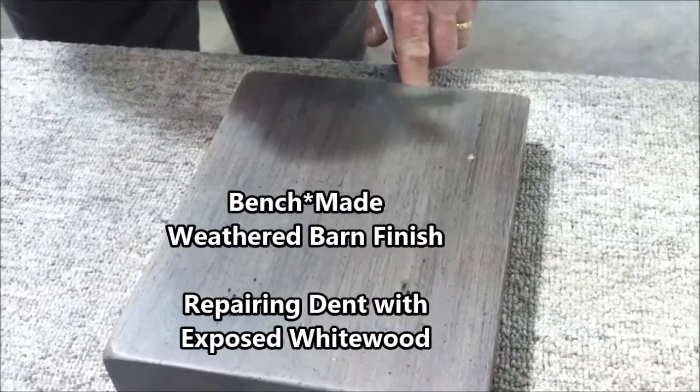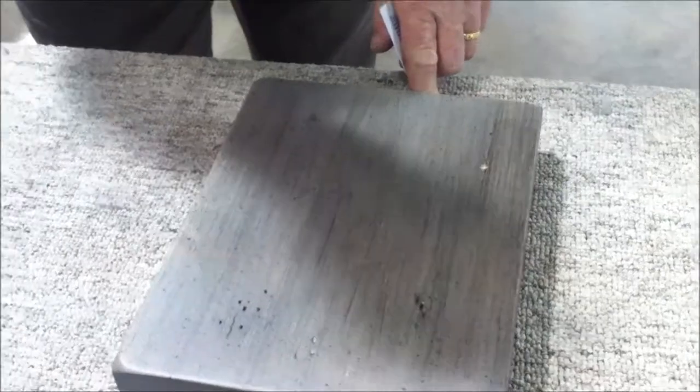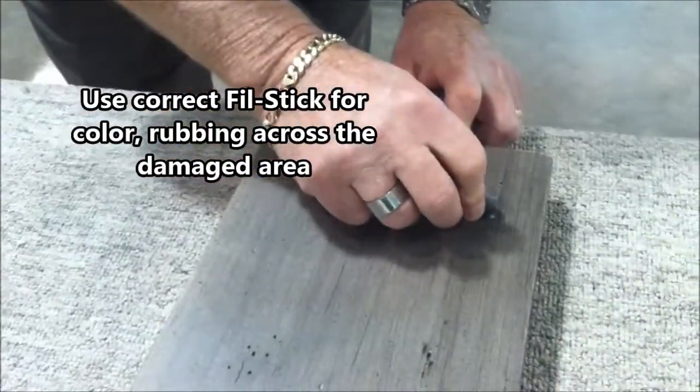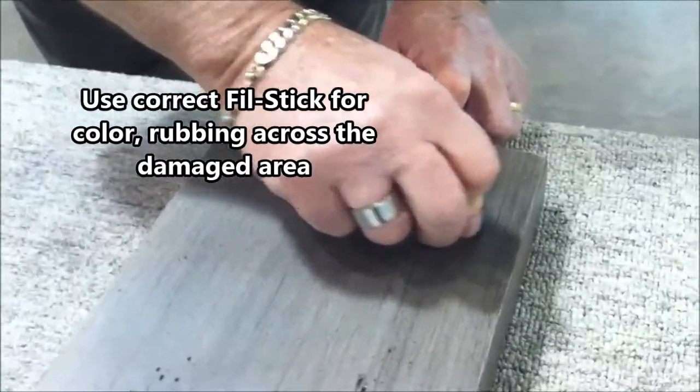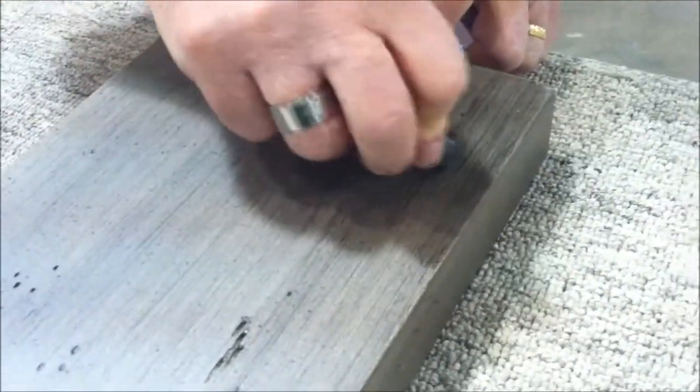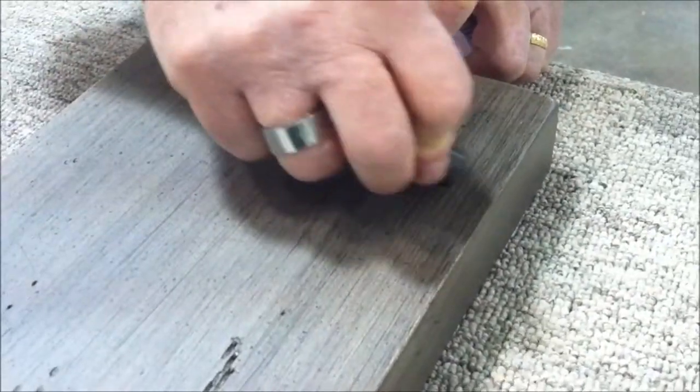A small defect down into the whitewood on this finish. I'll be using the fill stick for color, seeing that it's a small spot. Rubbing across the damage for fill until you see that it's colored and it's slightly overfilled.